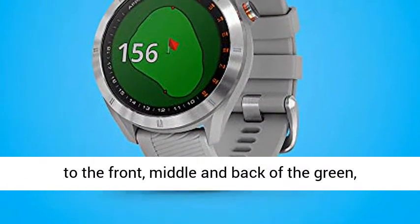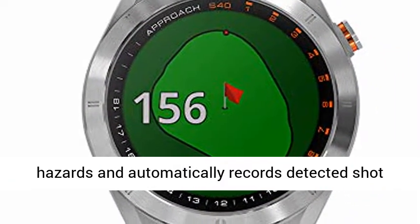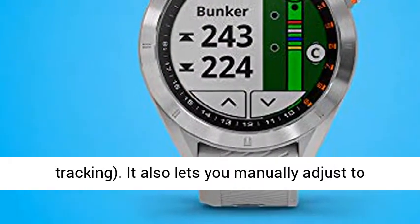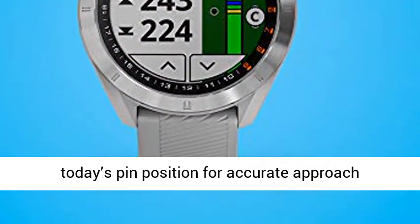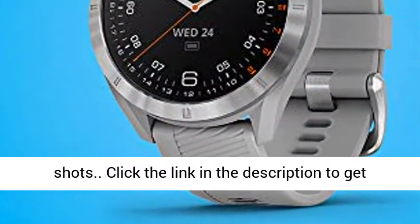It shows distances to the front, middle and back of the green, hazards, and automatically records detected shot distances. Note that lie and ball contact may affect shot tracking. It also lets you manually adjust to today's pin position for accurate approach shots.